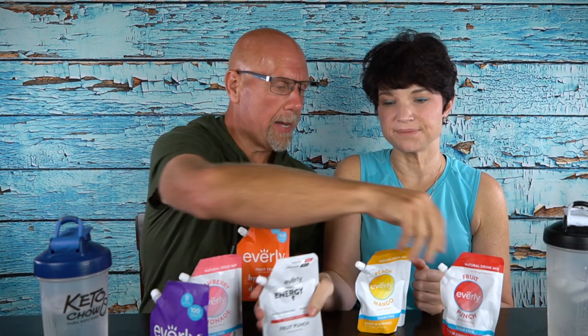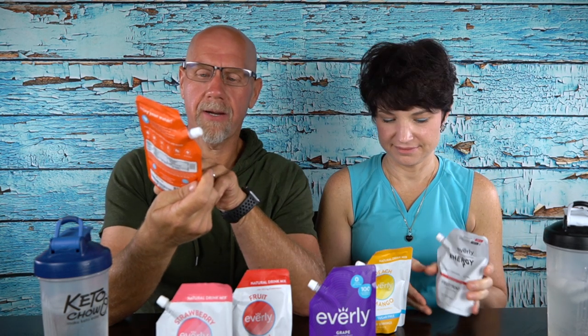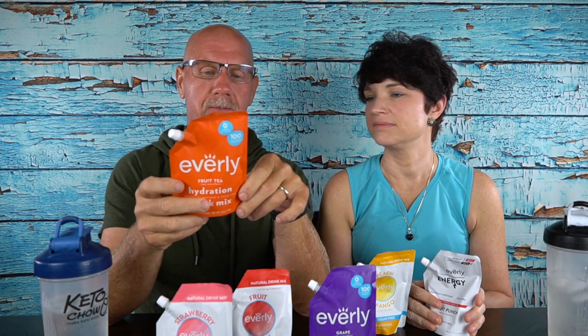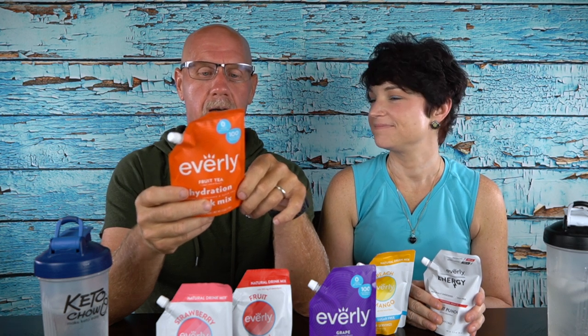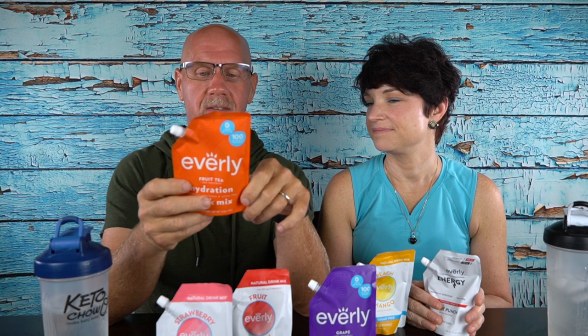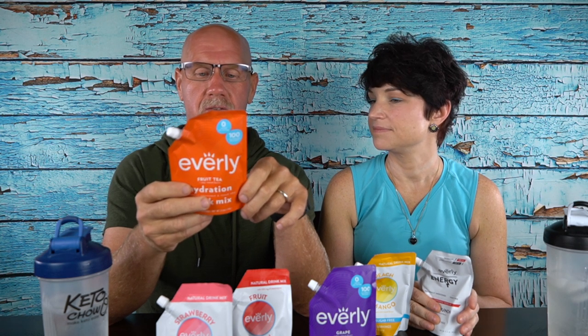We actually have an energy fruit punch and a regular fruit punch — I'll spare you the grape. Now this is the fruit tea flavor. The fruit tea's first ingredient is natural flavor, followed by erythritol, stevia leaf, decaffeinated black tea, potassium citrate, calcium citrate, magnesium oxide, vitamin C, beta carotene for color, and red radishes for color. All good ingredients. The energy one has natural flavor as the first ingredient, organic erythritol and stevia leaf extract, citric acid, and organic green coffee bean extract.